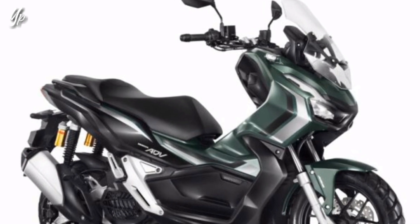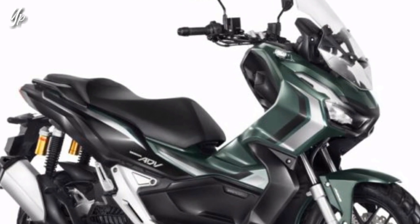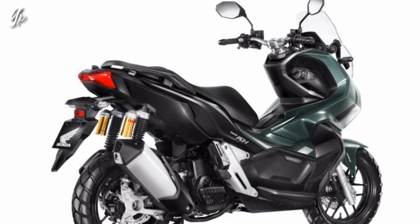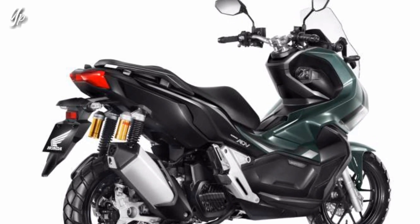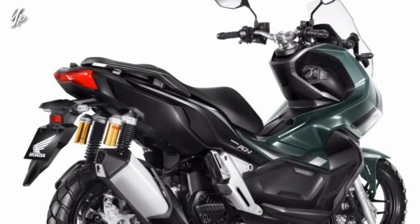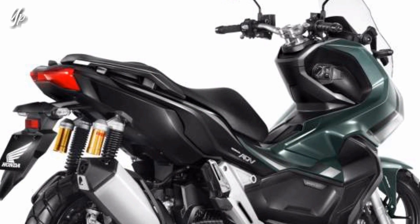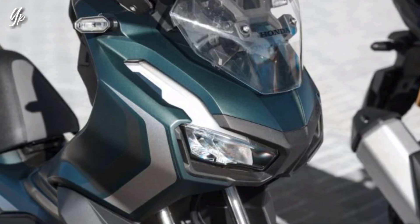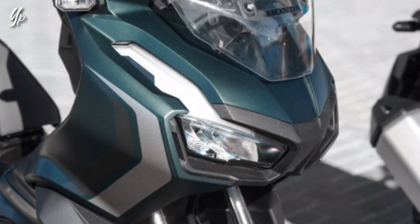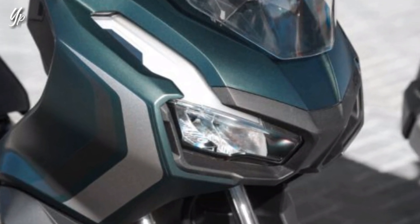Terus di bagian sayapnya itu ada stripping berwarna hitam dan silver. Untuk bagian bodi belakangnya itu pakai warna hitam, tapi ada warna hijaunya juga, ada warna hijau, hitam, sama silvernya juga, tapi sedikit teman-teman. Jadi untuk bagian depan sampai tengah itu mayoritas warna matte green, dan dari tengah ke belakang mayoritas warna hitam. Ini adalah warna baru untuk model year 2024 dari Honda ADV 150 yang baru saja dirilis di Brazil teman-teman.